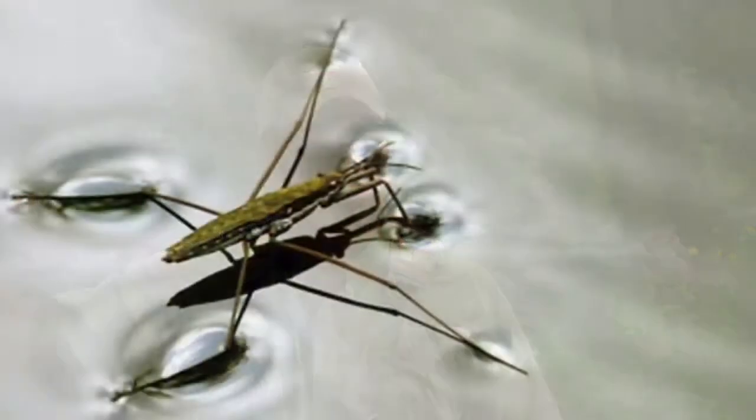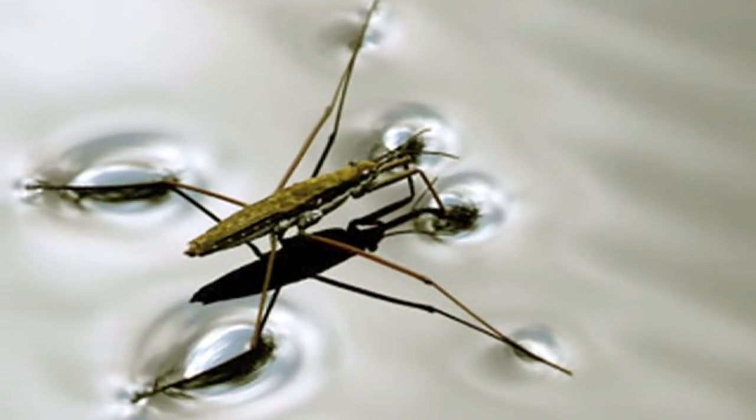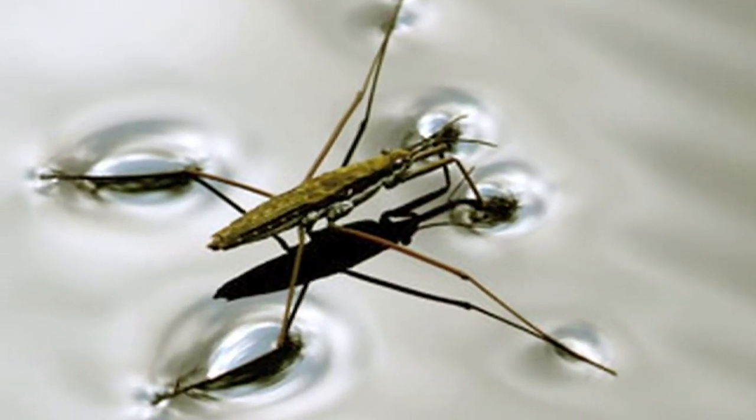Say I see fish feeding on the surface, but I don't see anything flying or anything on the surface — that can be tricky to a beginner. They look like they're feeding on the surface, but there are no flies visible. Well, that's probably an emerger, and that fly is stuck right in the meniscus, which is the water surface. It's stuck right below the surface film.